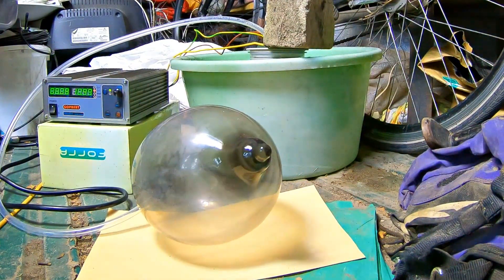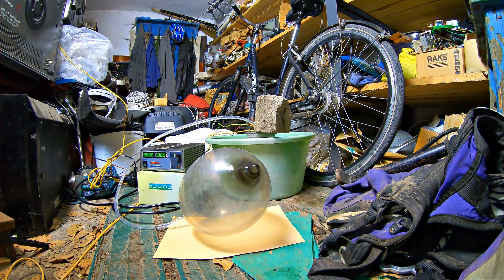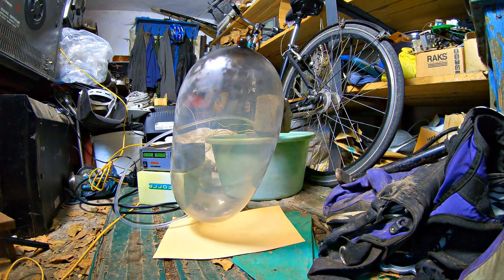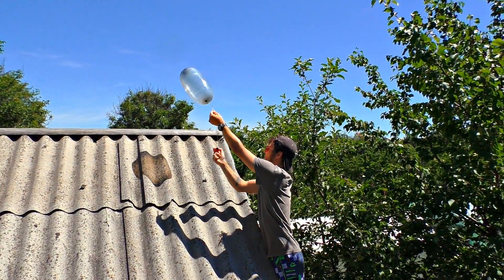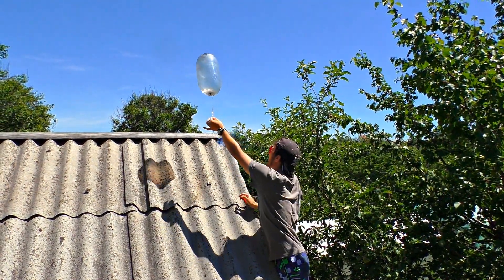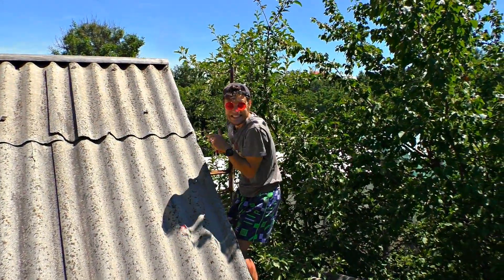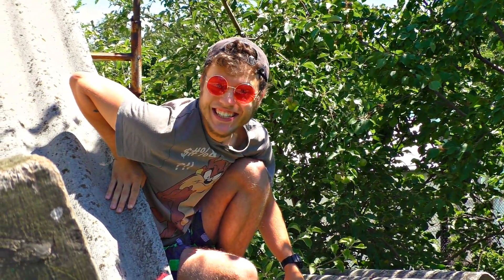The process doesn't go fast, though we are using 100 watts of energy. The gas we got is lighter than air, so the balloon will fly. Here we go — there's no way back. Let it go. Perfect. You did hear that, right? That was a real blast — it was roaring.